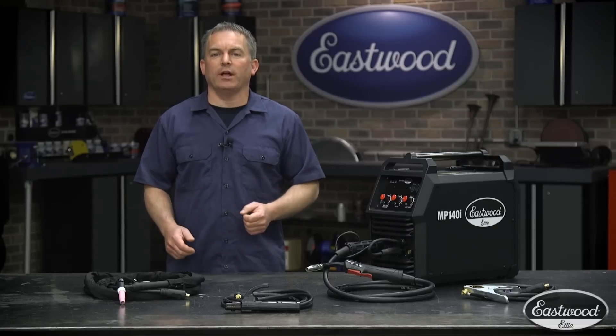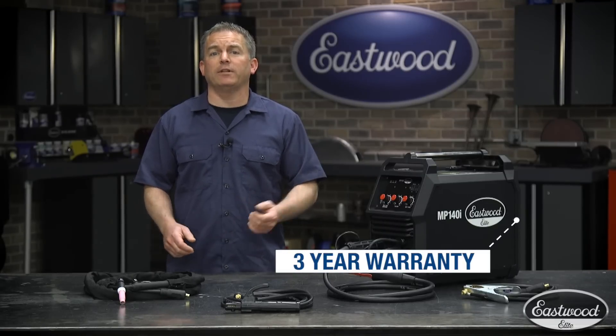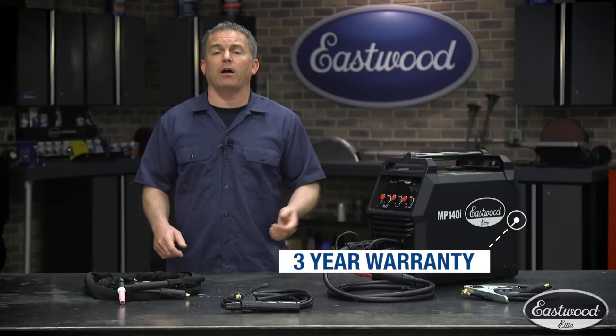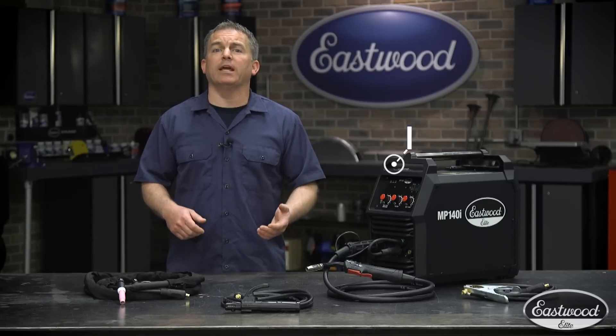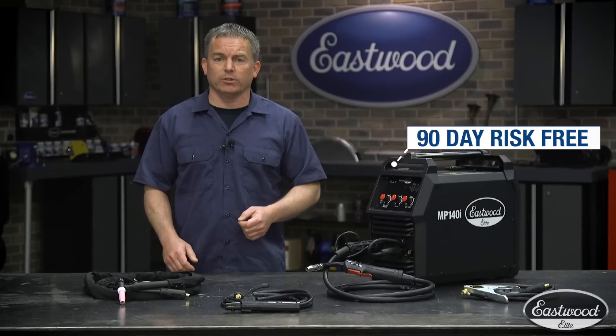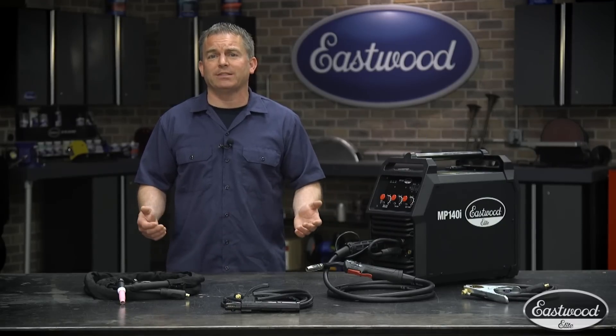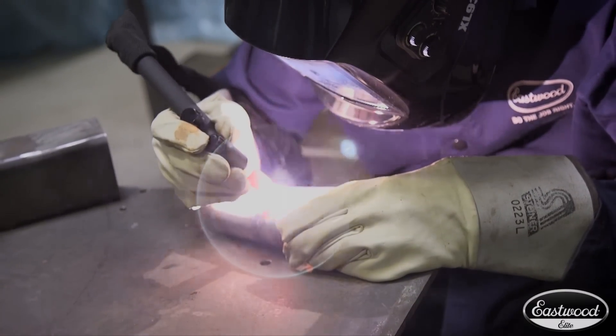We realize a welder is an investment, and that's why we give you a three-year warranty. That means we have confidence in the machines, and we're passing that confidence along to you. Plus, in addition to that industry-leading warranty, we also give you a 90-day risk-free trial. I don't think anyone else offers a trial period of that extent to give you the chance to make sure it's the machine you want.